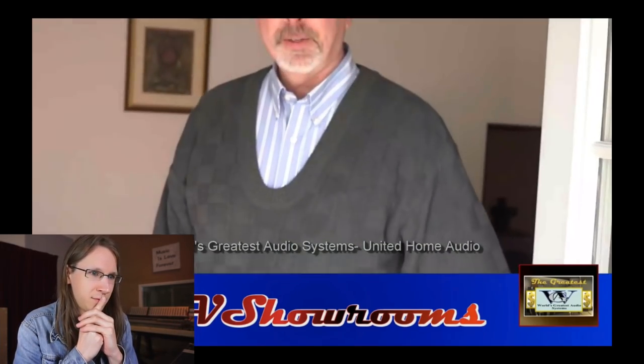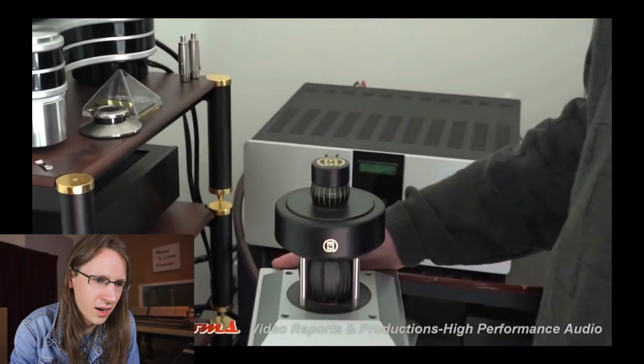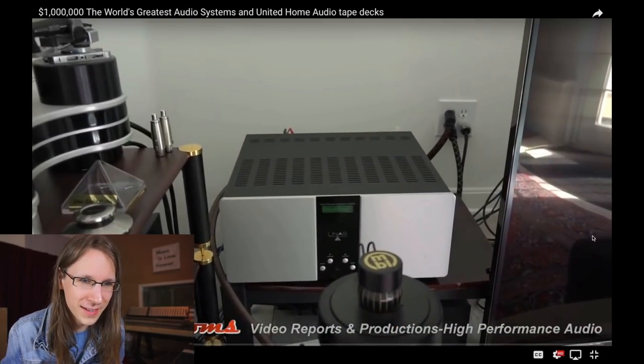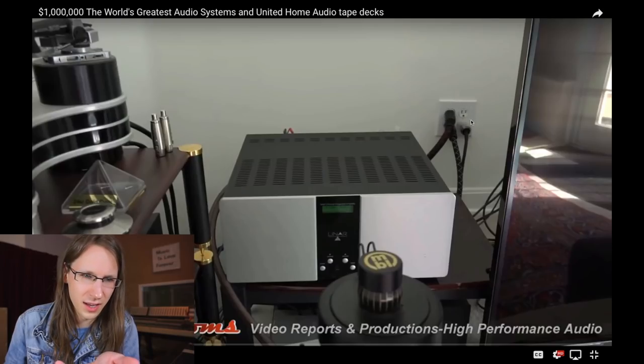Welcome to United Home Audio. If you have bi-wire capable speakers, you can run four of the amps for each speaker, and you can also adjust the volume by remote control and adjust the bass volume. What always interests me — look at behind this amplifier, there's the wall outlet, the American one. You can see those very thick cables.